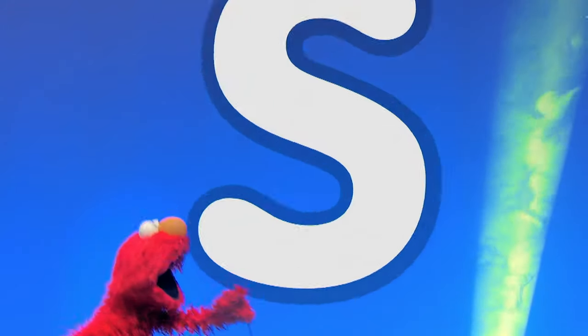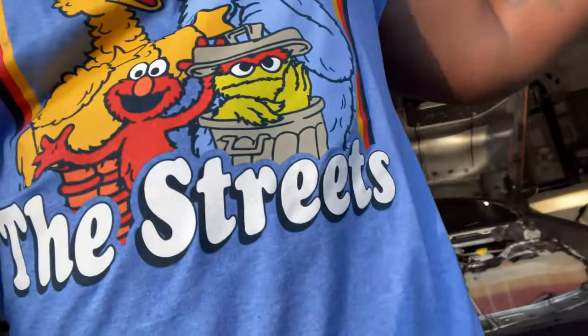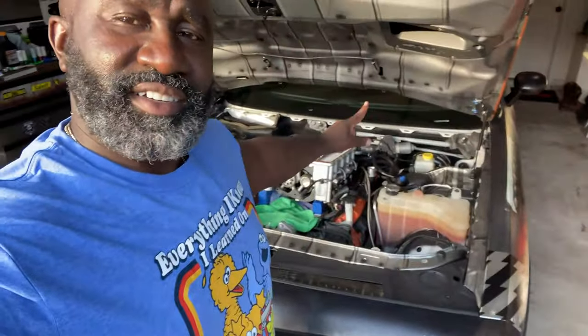Welcome back to the channel. Welcome back to the vlog from the great sunshine state of Florida, and welcome back to another Tool Time Thursday. Today's video is brought to you by the letter S. If you grew up watching Sesame Street — everything I know, I learned from the streets. So today, Tool Time Thursday, we're going to go over a tool.